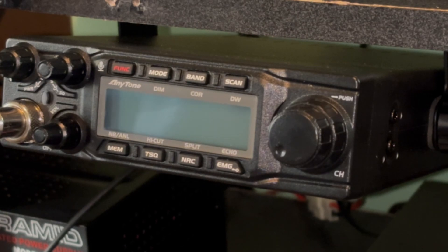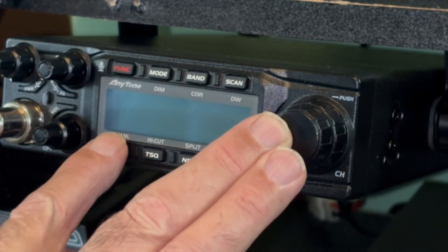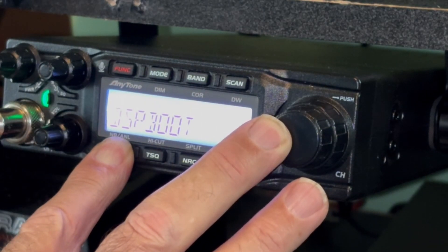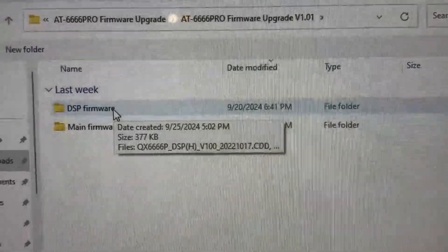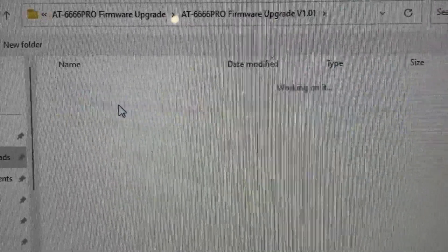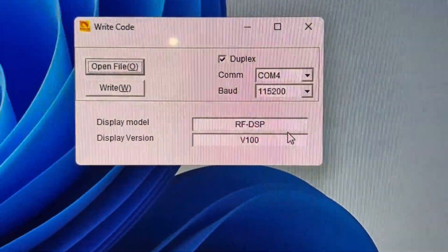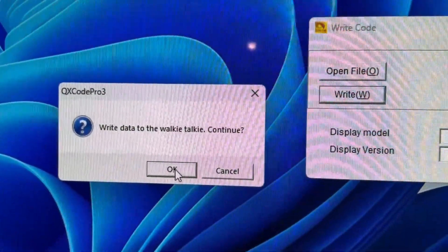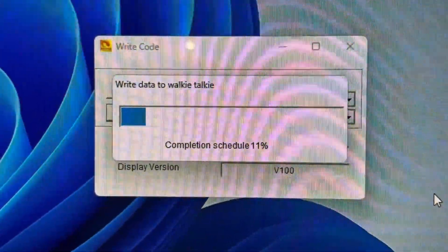Now we want to upgrade the DSP firmware. We need to push the channel knob and memory key, so let's go to memory and turn the radio on. We are now in DSP boot. This time we go into the DSP firmware, make sure we click the correct one, and click Write, then click OK. It's writing the new DSP firmware.